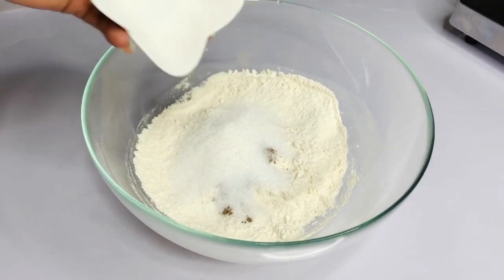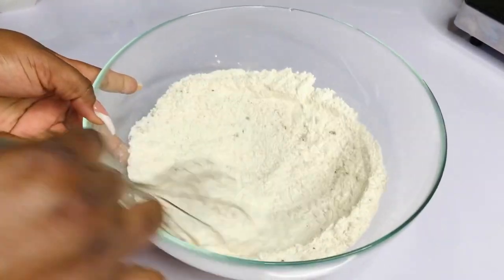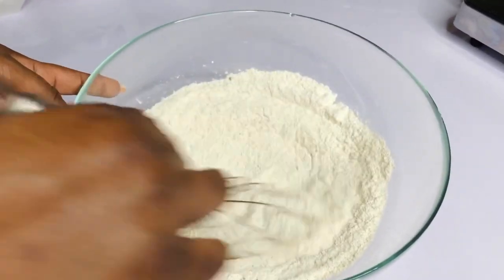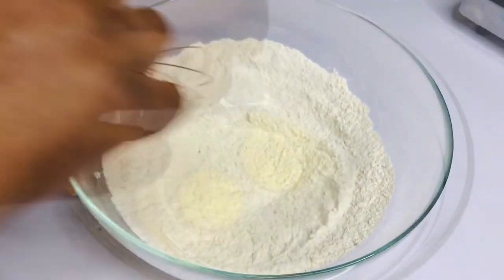First of all we're going to mix our dry ingredients. There goes my nutmeg, salt, and sugar all into the flour, and we're going to give this a good mix to combine everything together. Once that is done we're going to set it aside and go on to mix the wet ingredients.